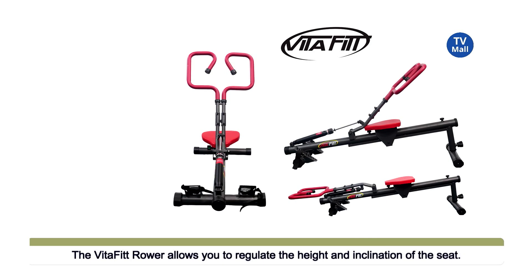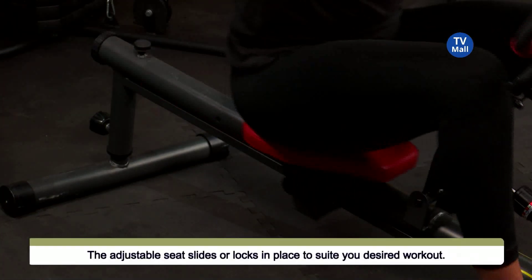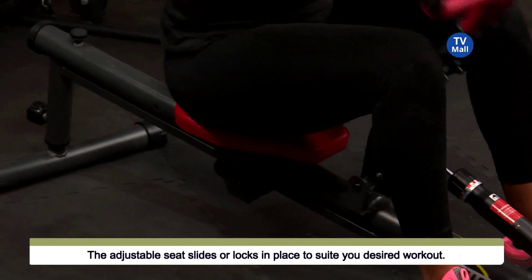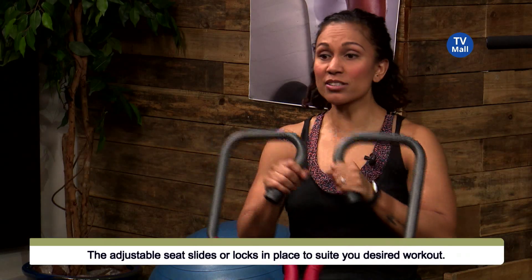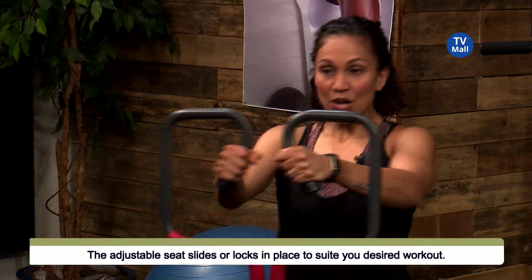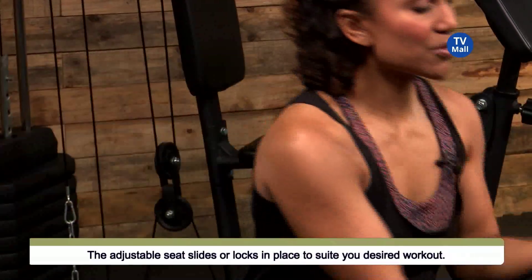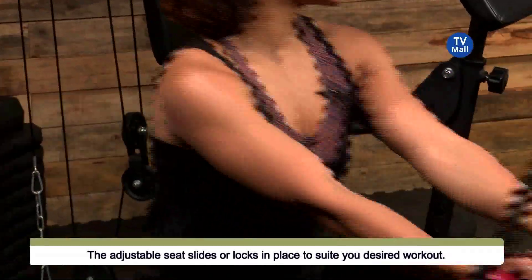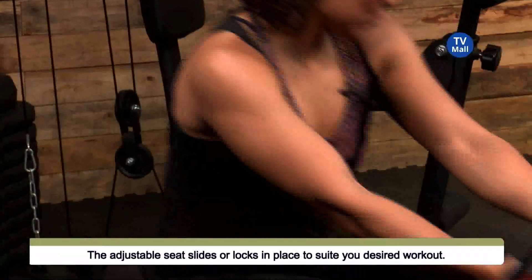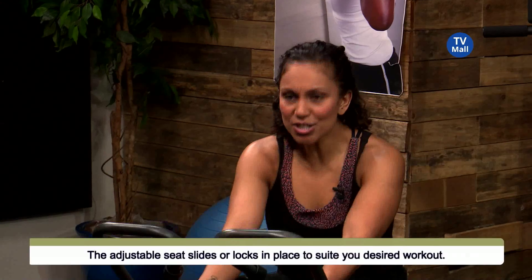How does this machine compare to traditional rowers we've come to know in the gym? You can't even compare them. First of all, look at these handles — you've got an incredible handle with different functions. Just by changing the placing of my hands, I'm working different muscle fibers. With hands in the center, if I move them further up I'm working my shoulders more; if I move them to the bottom I'm working my biceps. You can get a full upper body workout just by changing the grip. You don't have that with a conventional rower — you just have that awkward chain with one bar.